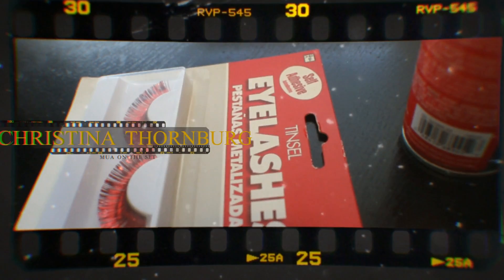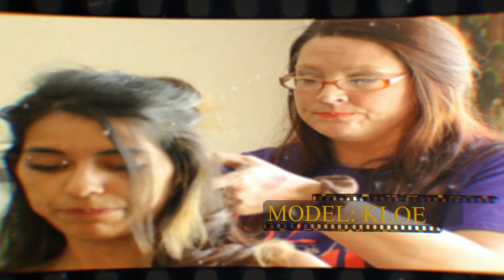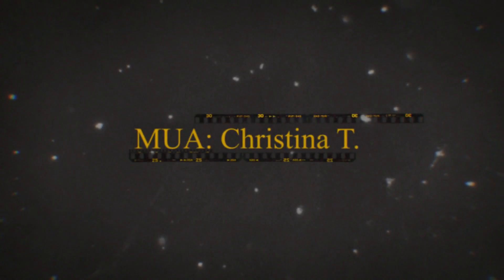Thank you for joining us. Hi, my name is Chloe. I met this makeup artist, Christina, through Facebook groups online and she's about to do my makeup. I'm real excited to see how it turns out. I haven't done anything like this before, so let's do this.